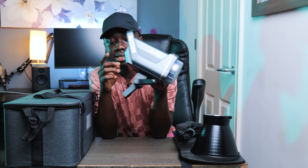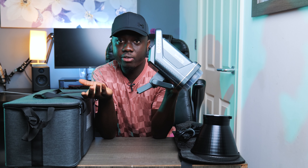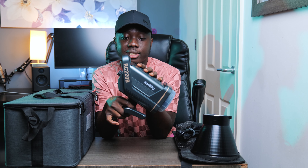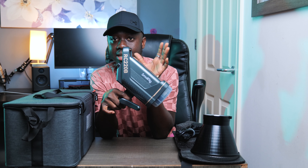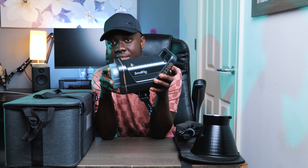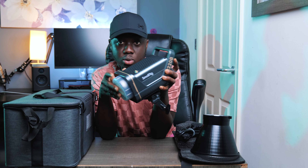Even though the light itself is made of plastic it doesn't feel cheap, and it has a metal mount which is a good thing — metal is definitely stronger than plastic. Some other lights have metal bodies; this one doesn't, but I think they did that to pack more power in it and still keep it affordable. At 300 pounds it's a good deal — originally it sells for about 336 pounds, and I'll put the link in the description below.